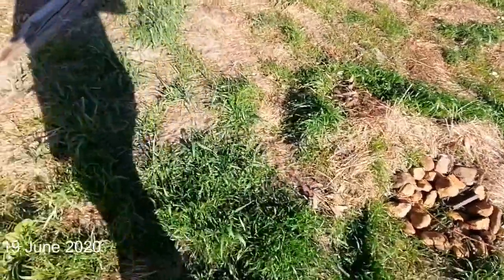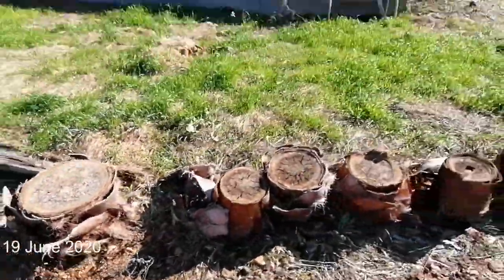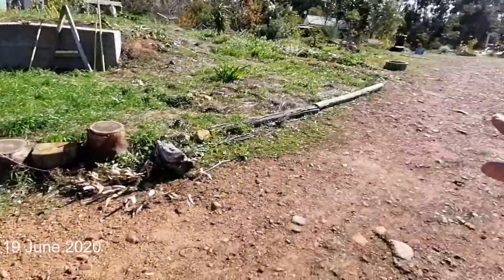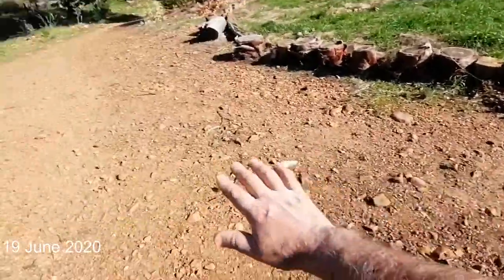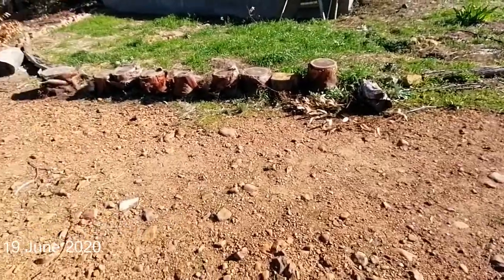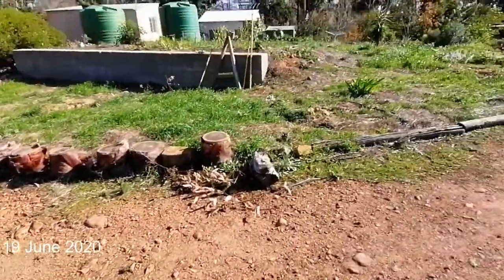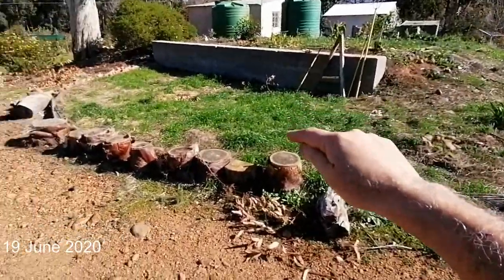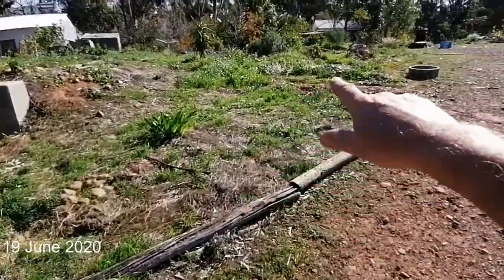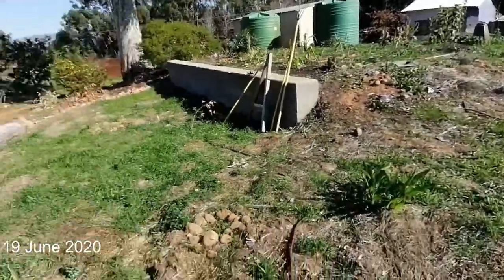My problem with this ground is it being so compacted — when it rains we get a lot of runoff here. I can't really stop the runoff on the road, so I'll have to catch it over there, but that's a different project. Anything that rains here also runs off everywhere over here, except where I've got the swells up here — they'll catch a lot of the water.